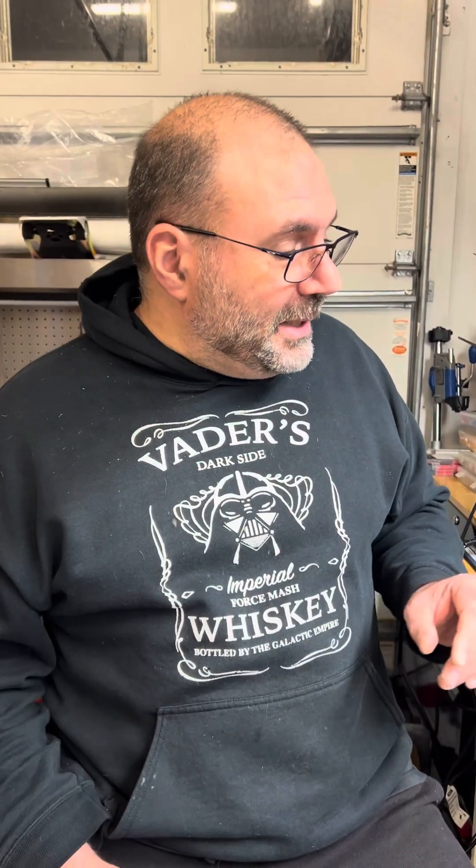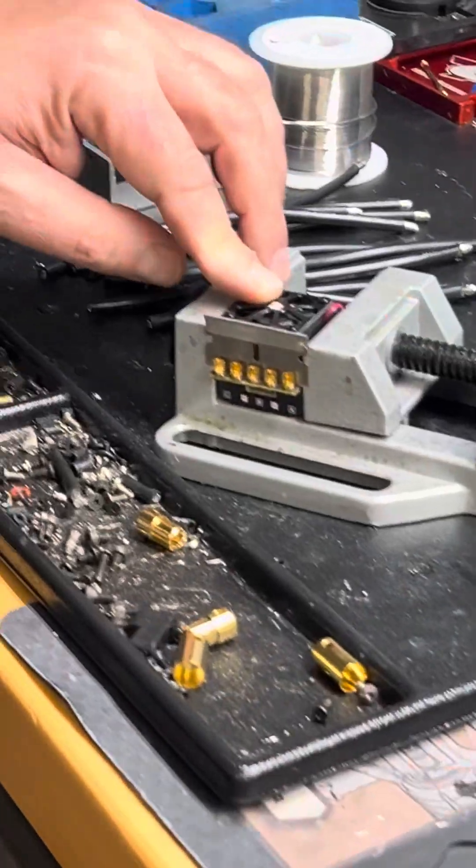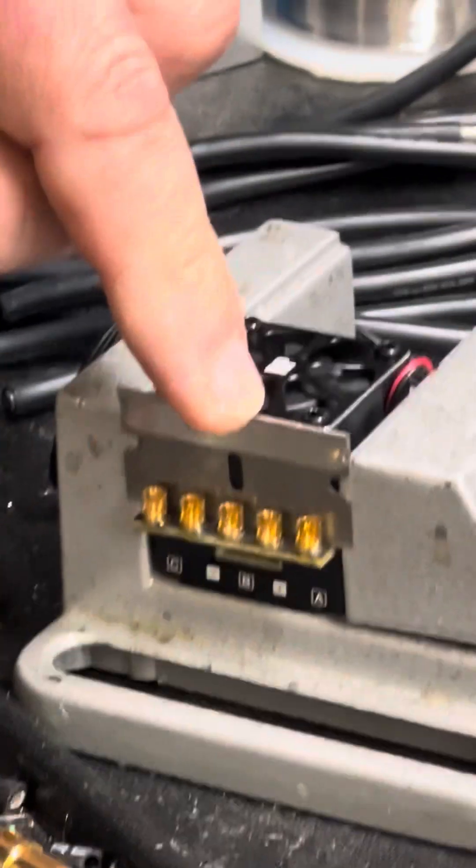Pure copper wire is way more expensive, so when you see high quality wire that's two, three, four times the price of someone else's, that's why — copper is expensive. That being said, what I like to do is put my speed controller in a vise and I use a razor blade.